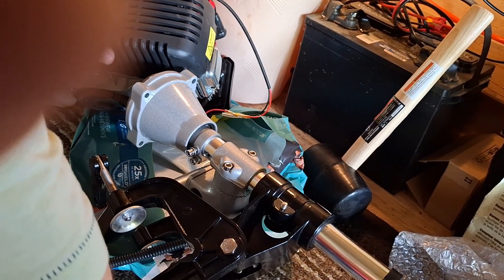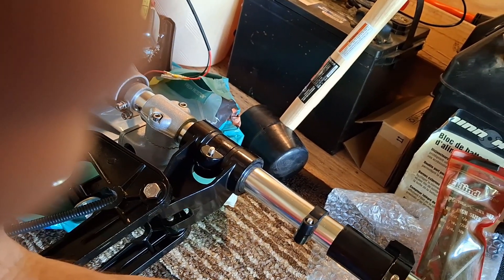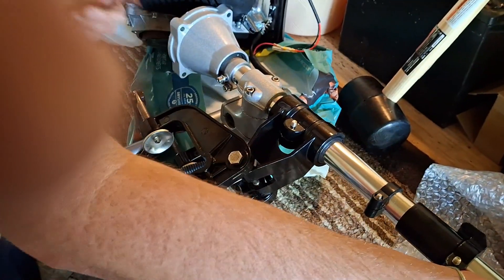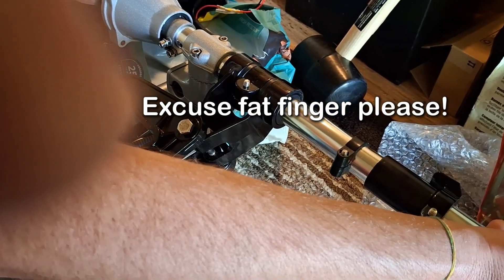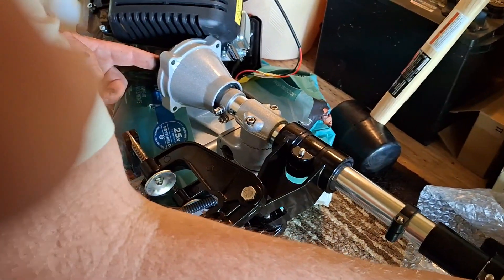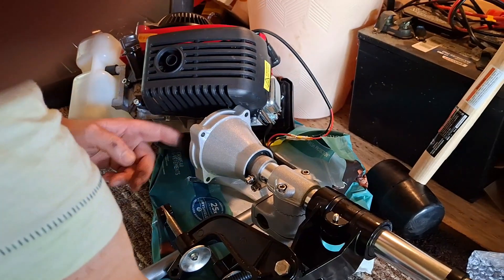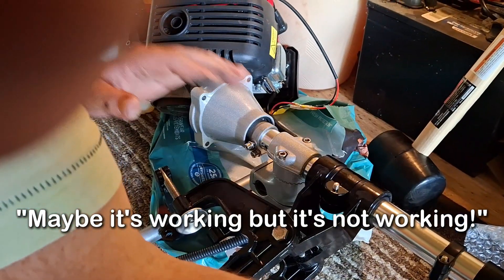Let me turn the propeller and see what happens. Nothing. You can feel it turn — it's turning something. Where's that sound coming from? Right in here? If I turn the propeller, what happens? You're turning it but it's just clicking. You turn it back — when you're turning that, it should be turning my finger right now. I think something's broken here. Is it rattling? Something's broken there. Maybe this is working and it's spinning the crap out of it and it just ain't working. Something inside this shaft has come disconnected.